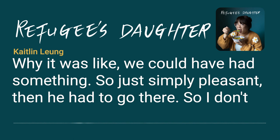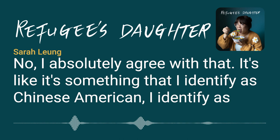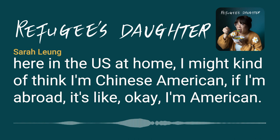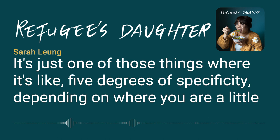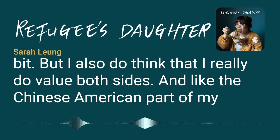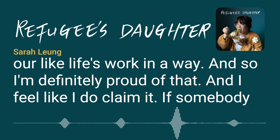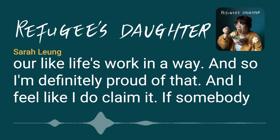I absolutely agree — it's something I identify as Chinese American, and also as American. Part of it depends on where you are at any given moment. Here in the US, I might think of myself as Chinese American; abroad, it's just American. But I really do value both sides. The Chinese American part of my identity has been a surprisingly large part of my life, and now it's become our life's work in a way, and I'm definitely proud of that.